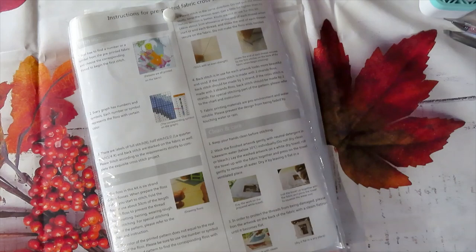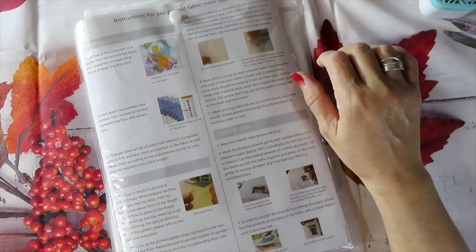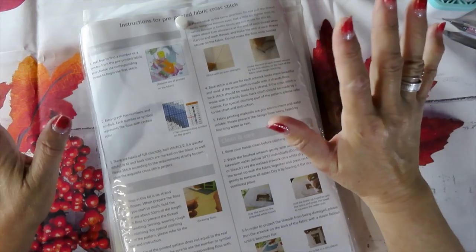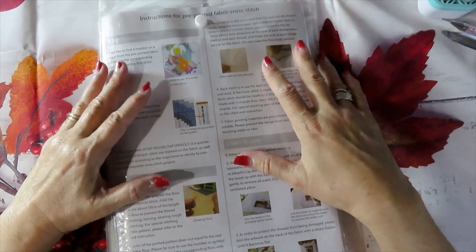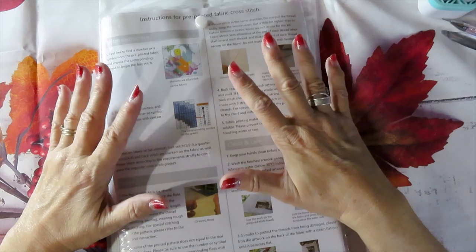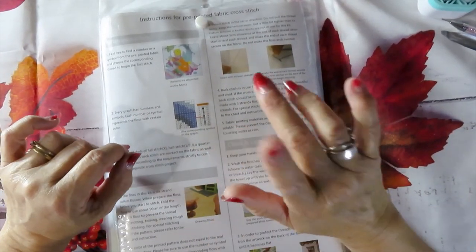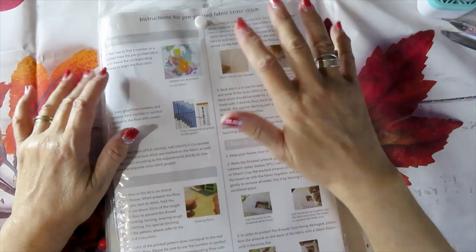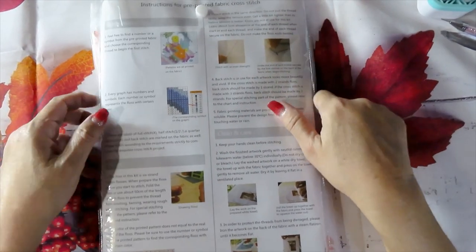MayDeer is a cross stitch company based here in the United States. They do stamp cross stitch and have great packaging. I've done other MayDeer unboxings here on the channel, and I'll put a link to that video up.